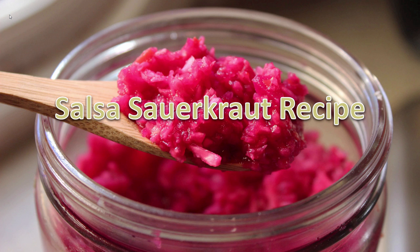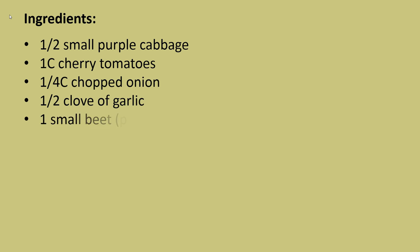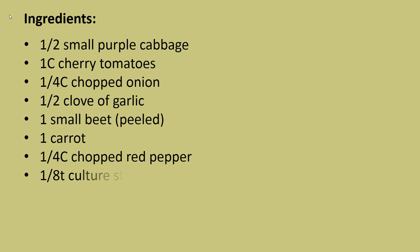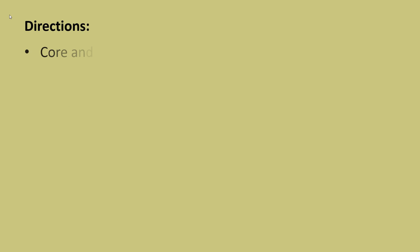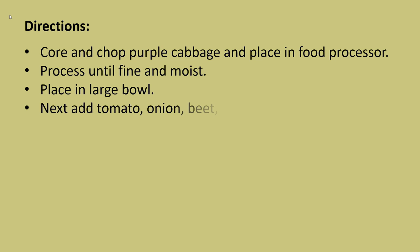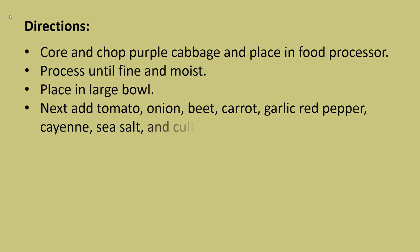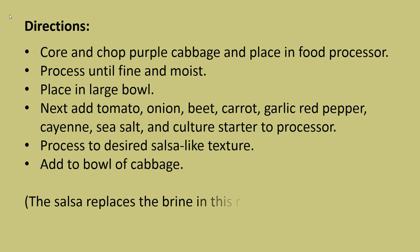Salsa sauerkraut recipe ingredients: one half of a small purple cabbage, one cup of cherry tomatoes, a quarter cup of chopped onion, half a clove of garlic, one small peeled beet, one carrot, one quarter cup of chopped red pepper, one eighth teaspoon of culture starter, one teaspoon of Celtic sea salt, and a quarter teaspoon of cayenne pepper. Core and chop the purple cabbage, place in food processor, process until fine and moist, then add tomato, onion, beet, carrot, garlic, red pepper, cayenne, sea salt, and culture starter to the processor. Process to the desired salsa-like texture and add to the bowl of cabbage — the salsa replaces the brine in this recipe.